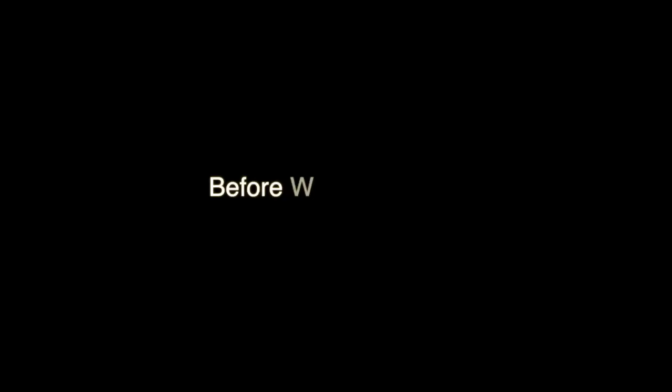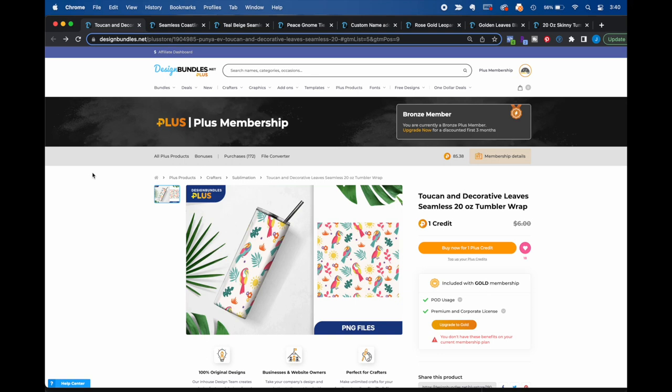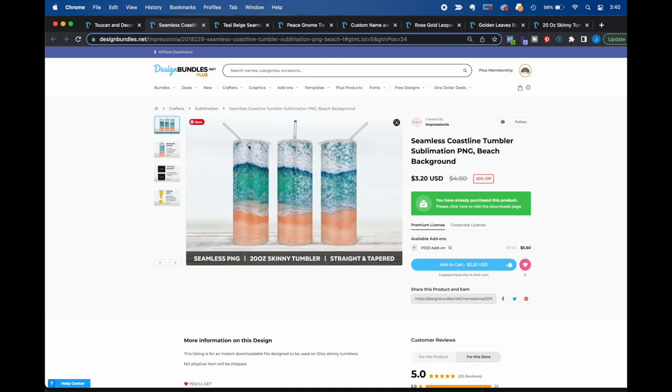Before we go further, we're going to give you some notes on designs and difficulty, because your design will determine how hard this is. A design with lots of white space at the top and bottom is easier to sublimate and is great for a beginner. Moving into intermediate, something with glitter or a little more white space gives you more flexibility — if you ghost a little bit, it's not going to be as obvious.